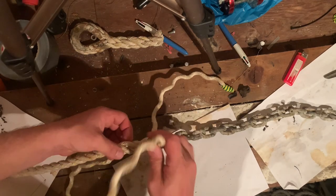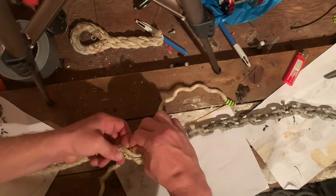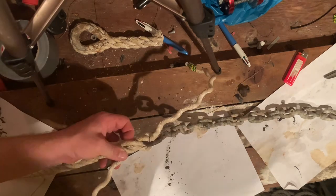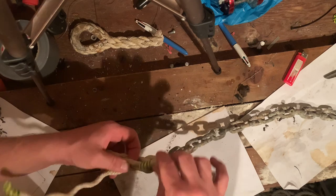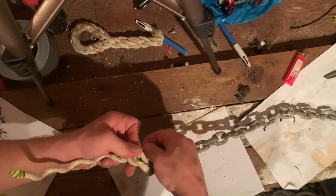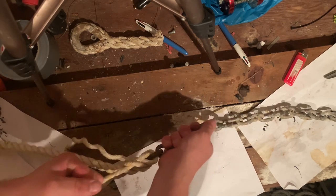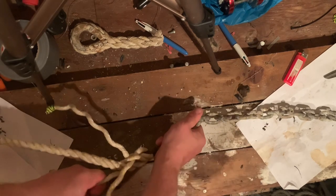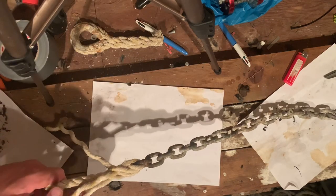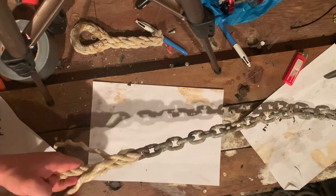Find your next one — over one, make a hole there, and under one. For your third one, find the third hole that hasn't been gone through and, you guessed it, over one and under one. When you've done all three on the first round, start to pull them tight.